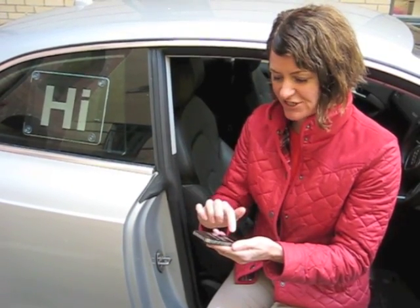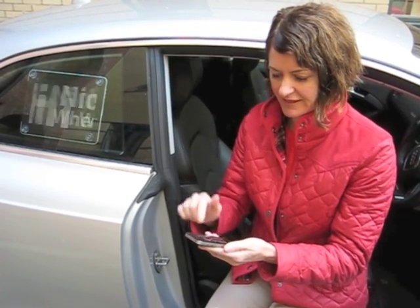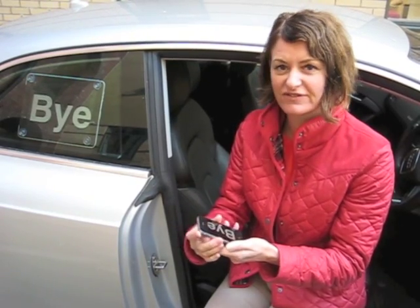I'll just scroll through a few here to show you. They come up very clearly and are lots of fun for communicating through the second device. I'm now going to hand you over to Neil, who will explain in a little more detail how to set up iHi Display.